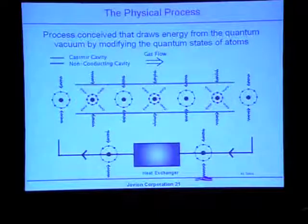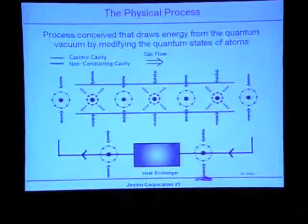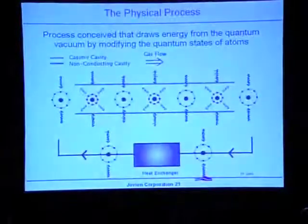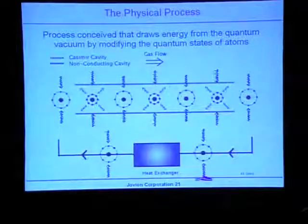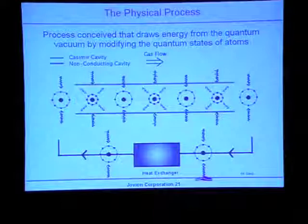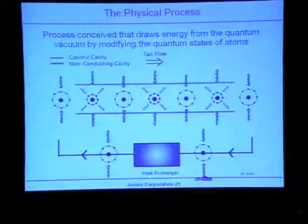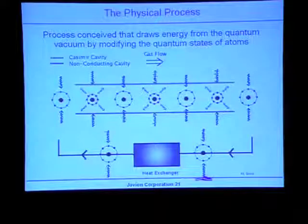The idea is that if you have an atom moving from left to right through the system in free space — probably noble gases such as argon, neon, xenon, or krypton because they have a number of outer shell electrons that can be acted upon — in free space you have the electrons in the orbitals you'd expect.